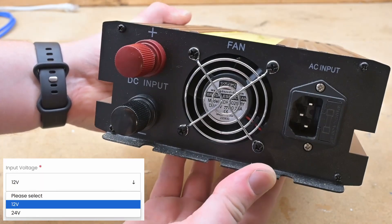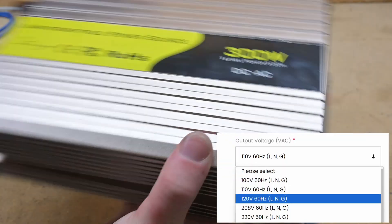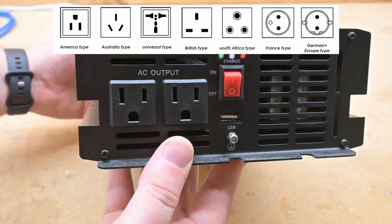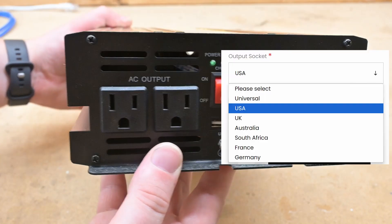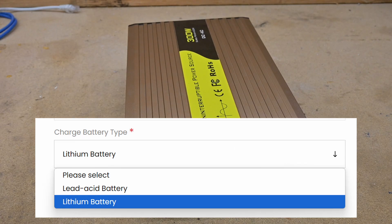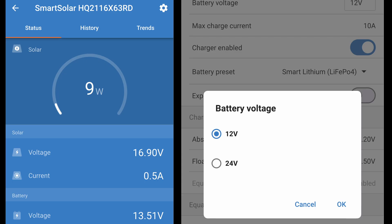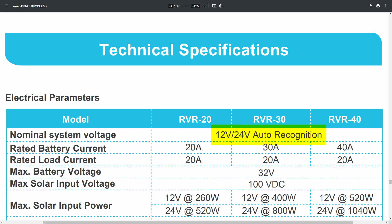You can also select 24 volt from the list, or contact them for 48 volt batteries. For the output voltage I picked 120 volts, and for the output socket they offer a universal socket that could probably fit multiple different countries, but I opted for the USA option, which gives me a NEMA 5-15 receptacle. Finally, I picked the lithium battery option, which I assume changes the charging profile and the low voltage cutoff. Personally, I would have preferred if they just had a switch or a jumper setting to change this, like on the various solar charge controllers that I have.